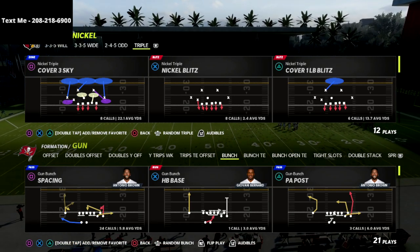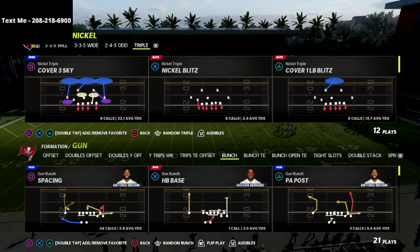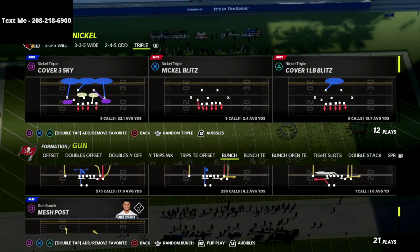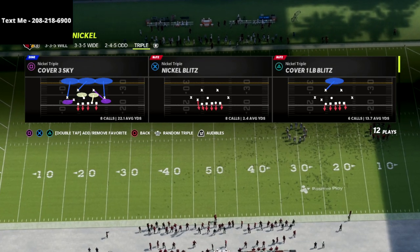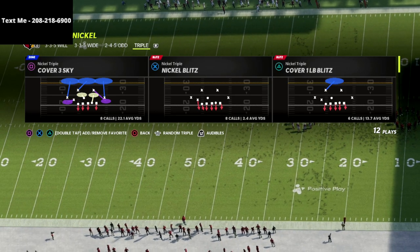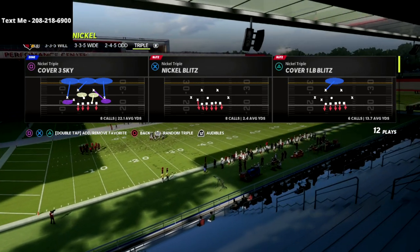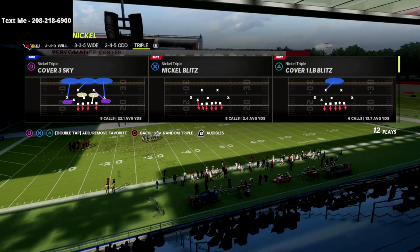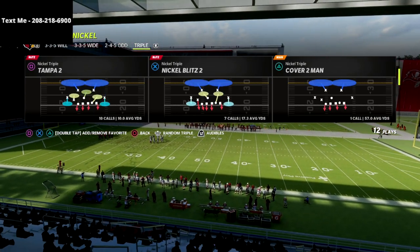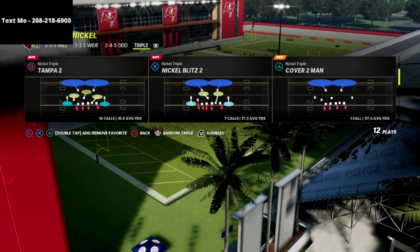I put out a poll the other day on the YouTube channel asking what defensive e-book you guys want me to release next, and you guys voted the nickel-triple. You thought the nickel-triple was the best defense, and I'm super excited to tell you I think you made a great decision because it creates some of the most insane pressure concepts that I've seen all season long out of the defensive side of the ball.